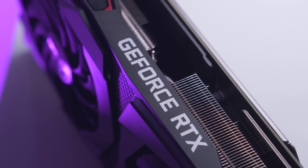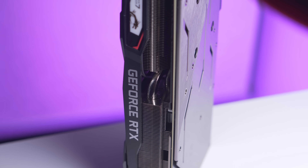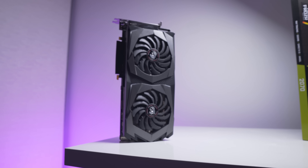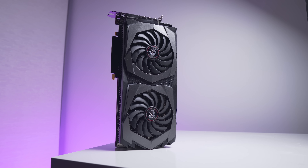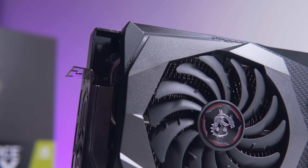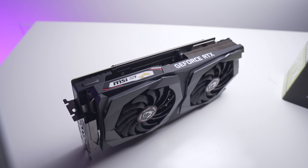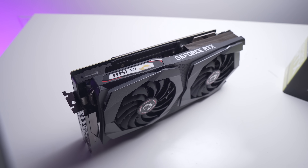The RTX 2070 we're looking at today uses a binned TU106 GPU, a boost clock of 210MHz above the reference model out of the box, and runs pretty cool as well. This is MSI's new Gaming Z. It uses the same shroud design and dimensions as their popular Gaming X models, but thankfully they've done away with the red trim. Finally, those who want a neutral themed gaming system can consider these cards, which have a very good reputation for thermals and acoustics.